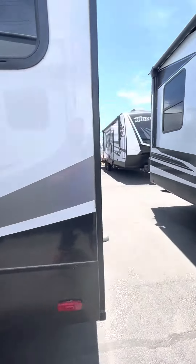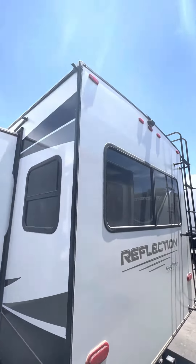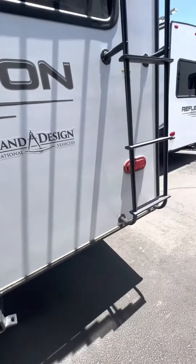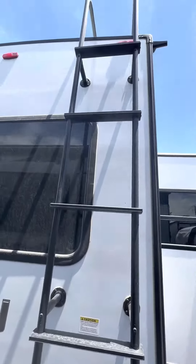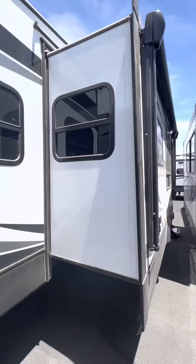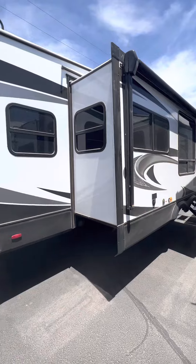Of course, it's a 50-amp unit with a nice big slide. Walking around the back, there is a camera already on board, and a hitch capable of towing up to 3,000 pounds. There's a ladder, and it's a fully walkable roof. And that is your 2022 Reflection 303.